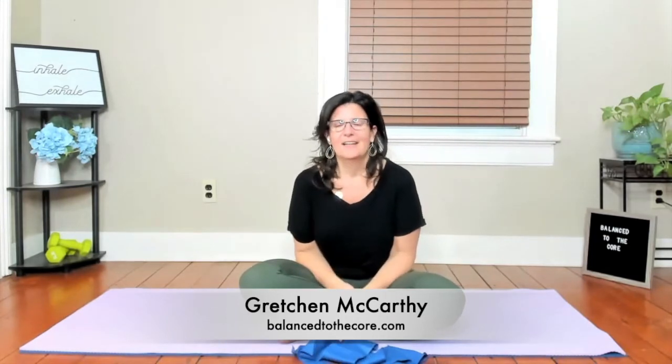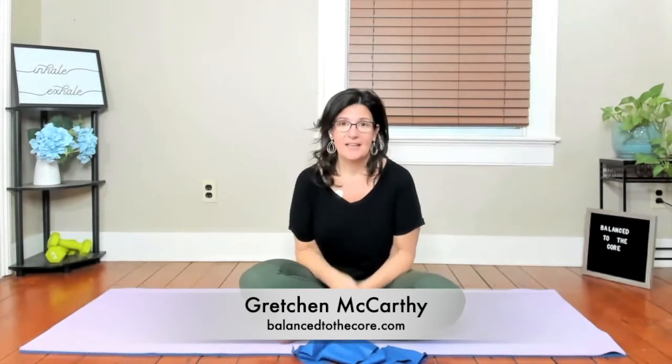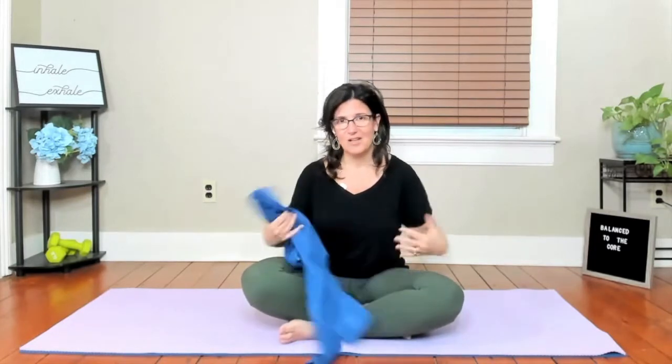Hey there, welcome to day nine of the 21 days of Pilates. So today we are going to go back to the band to help work our upper body. It's really important to strengthen our upper body. We tend to forget about the upper mid-back, and when we're hunched over all day, it's very weak on most of us. We need to really build into our posture by working the spine as well as those back muscles. We're going to really work into that today using the band, as well as hitting those hips and core.